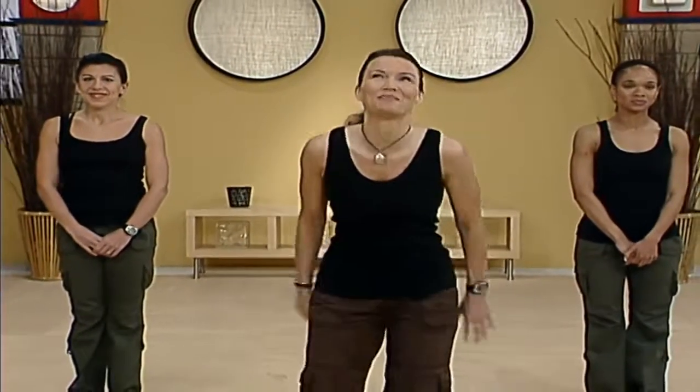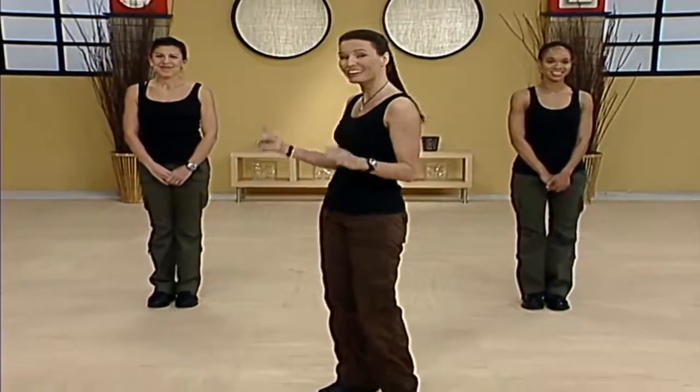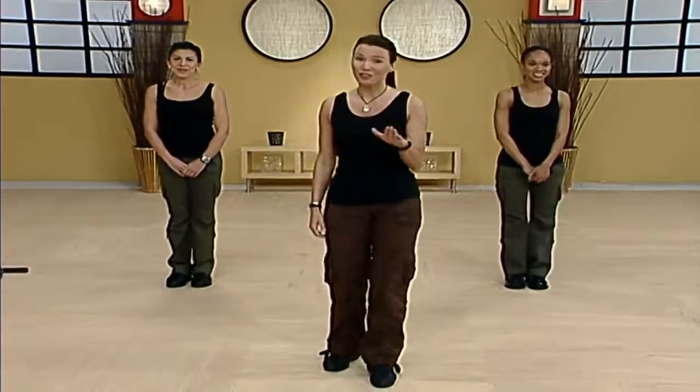Hi, I'm Kimberly. Welcome to Combat Boot Camp Surge. We have an amazing workout planned for you today. Hang out with me today to give you that great workout. We've got Holly and we've got Dana. So if you're ready, we're ready.